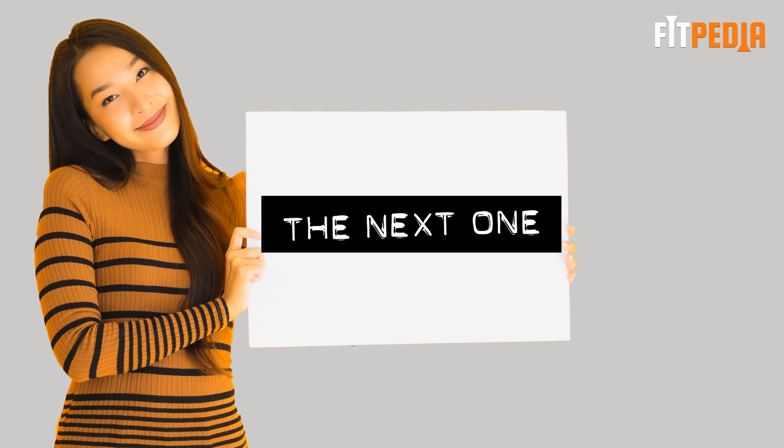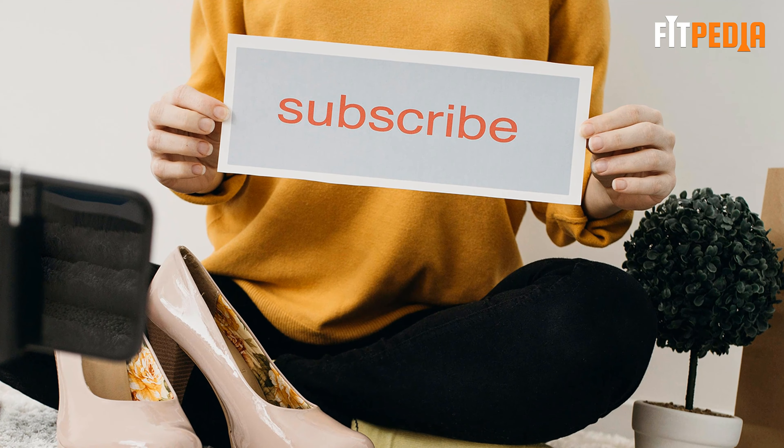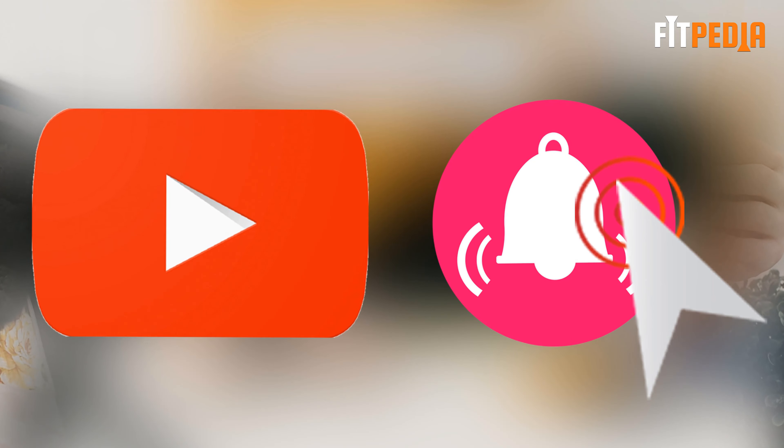If you haven't subscribed to our channel yet, make sure to subscribe and hit the bell icon so that you can get instant notifications of our new video uploads.